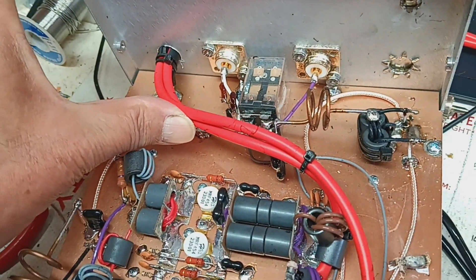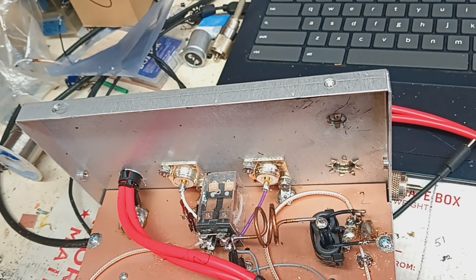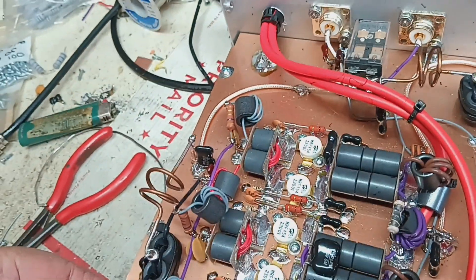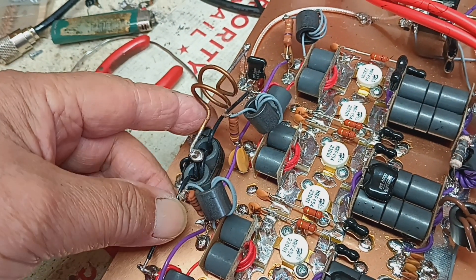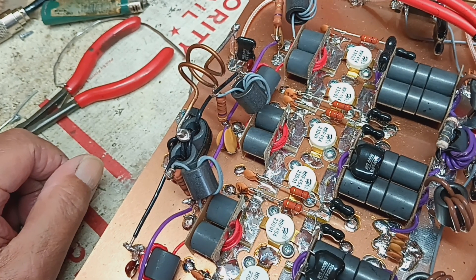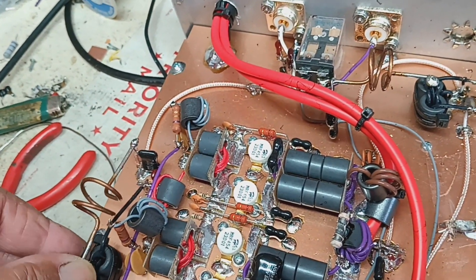These two number 10 wires ain't gonna cut it for an 8-pill, and I'm fixing to do that. A 10-amp relay ain't gonna cut it either. I don't like this with no balance resistor on it. I guess it works, but I ain't doing it that way.